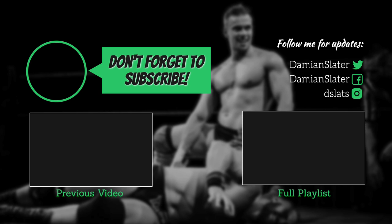If you want to see more videos like this, click on the subscribe button and spread the word. And if you have any questions or requests for World Beater Wrestling, don't be afraid to comment below.